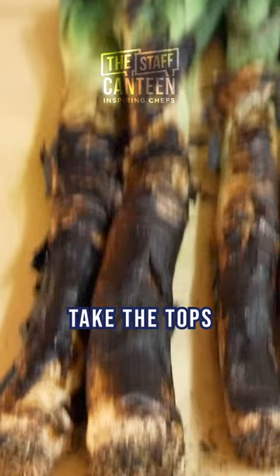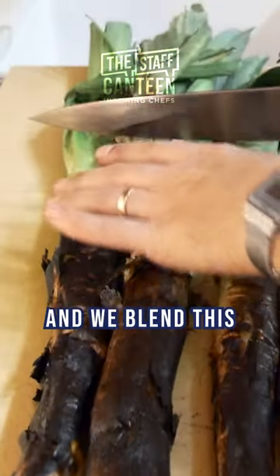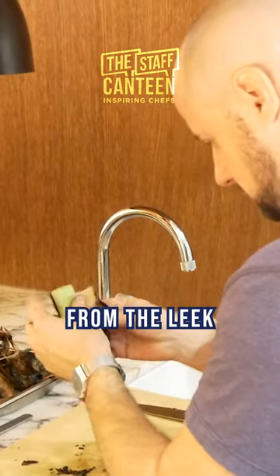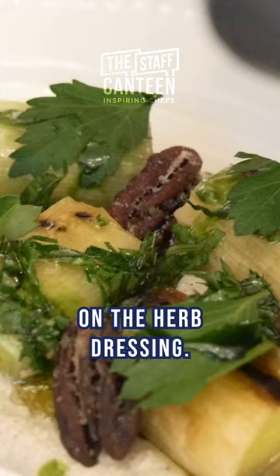We let it cool and then take the tops of the leeks — the green, woody part — and blend this with olive oil to make a green herb oil to finish on the plate. Take off the burnt leaves from the leek and then serve with the almond ricotta, the pecans, and the herb dressing.